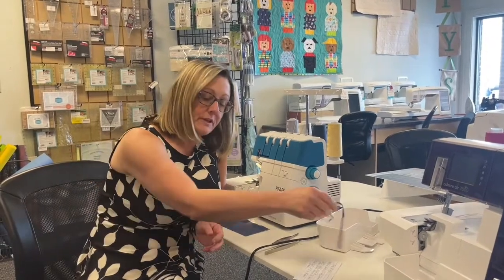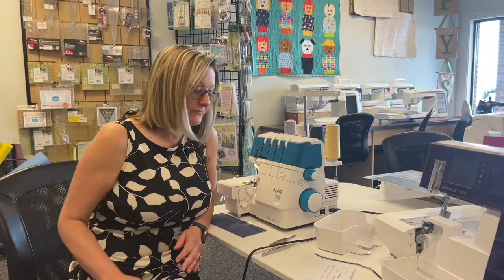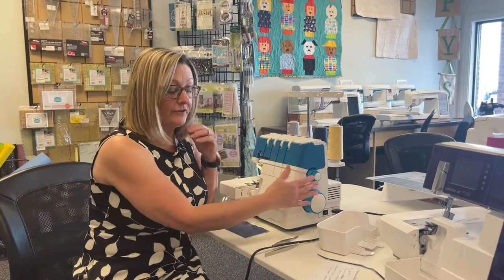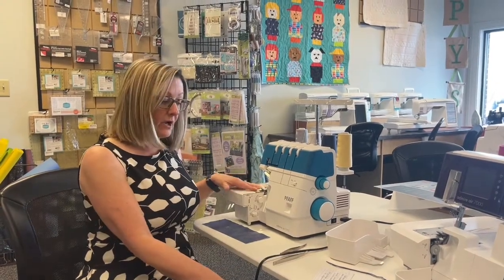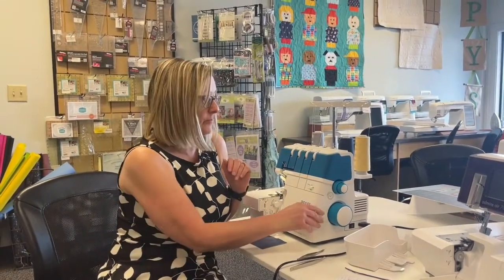There are a few things I want to show you that are some top features. You have 15 decorative and utility stitches, a differential feed for perfectly even seams and gathering, optimal lighting underneath your needle, and quick and convenient tension settings and color-coded thread paths.